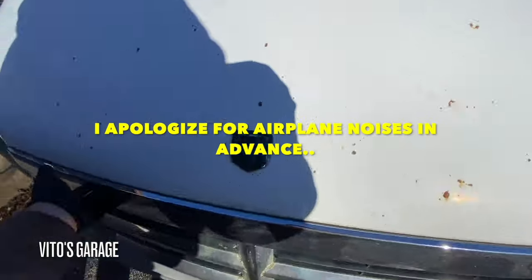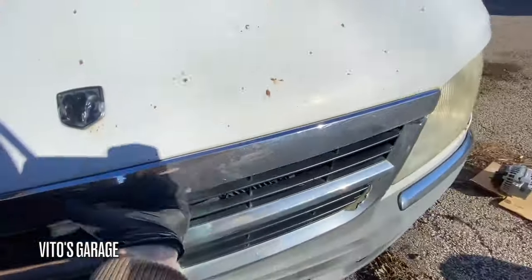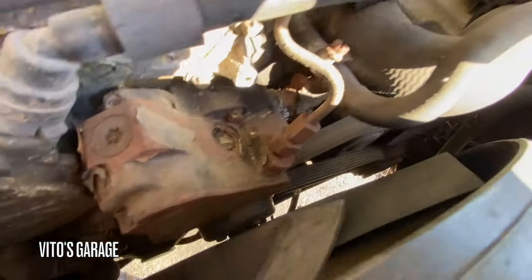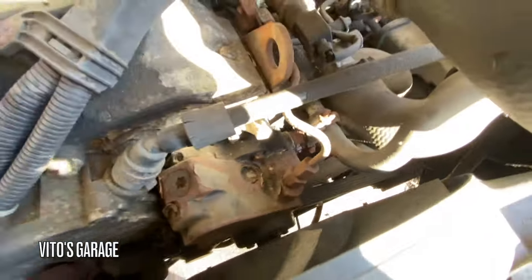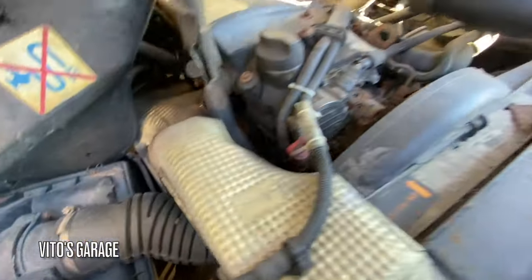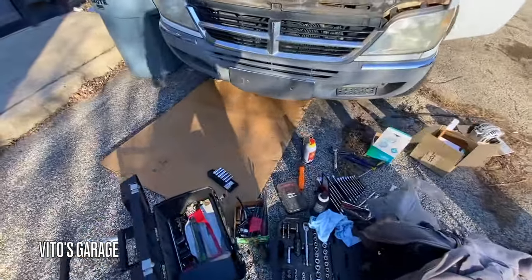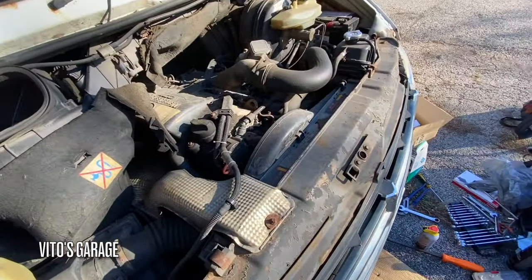We have to find the secondary release — I don't even know if I can find it. Okay guys, so we have to replace the alternator and belt tensioner. Someone installed things but not the proper way, and the alternator is bad for sure. I've got all the tools ready to go — I'm going to go underneath and start working.